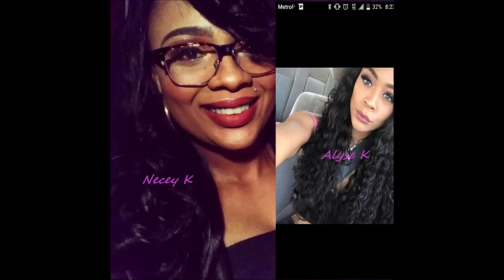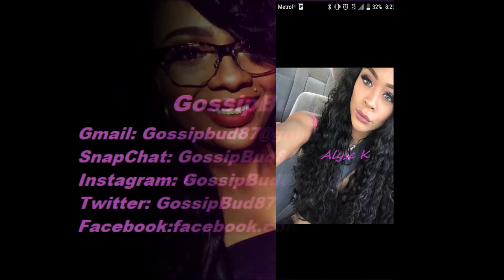Like, comment, and subscribe and follow us — everything GossipBud87. Good night!